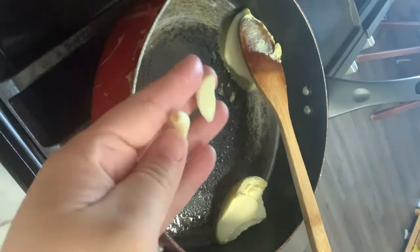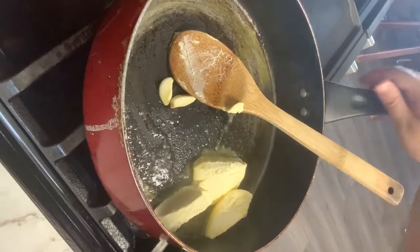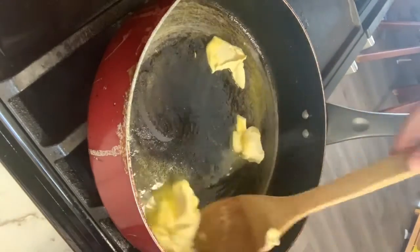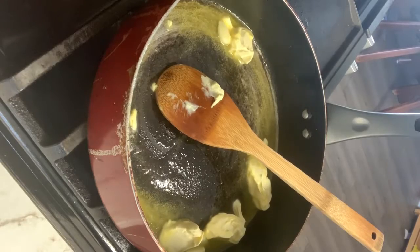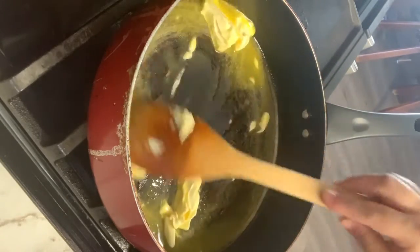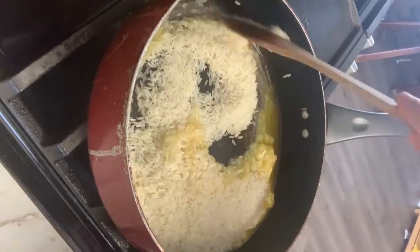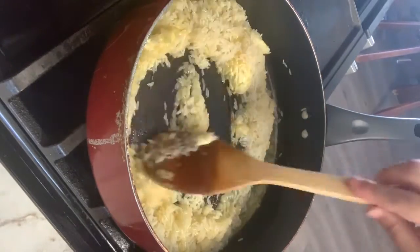For that I'm gonna use two garlic cloves. I don't have big garlic cloves right now so I'm going to add two small ones. I'll go ahead and let the butter melt a little bit, and I have one cup of rice. Since the butter is almost melted, I'm gonna dump in the rice. You do not want to toast it — just get the butter completely melted.